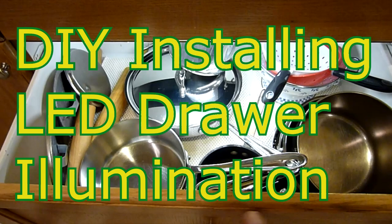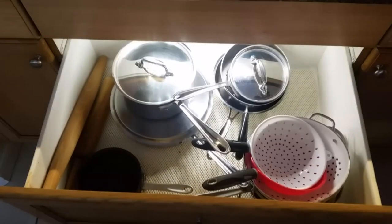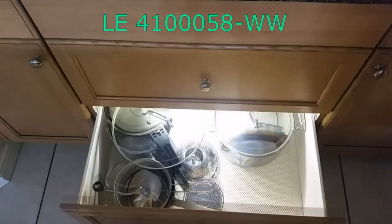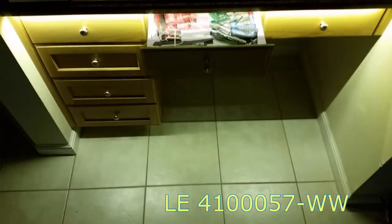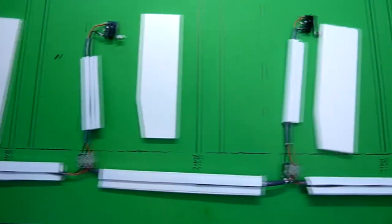Welcome to this video on installing LED drawer illumination. This is about installing illumination versus necessarily installing lights in drawers — you don't always have to put the lights in the drawers to gain illumination. We're also going to be dealing with cabled 12-volt wiring as opposed to battery-operated, so you won't be looking for bad batteries and other failures. You'll have a constant power supply once this is hooked up.